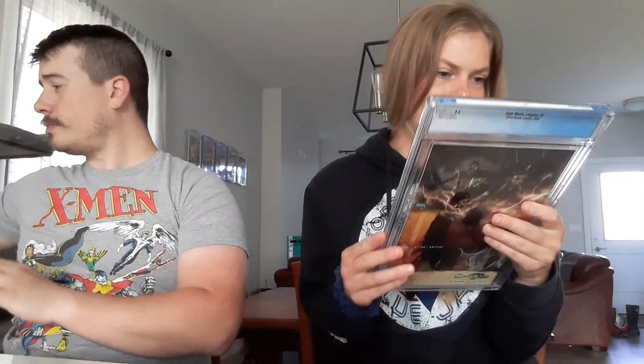Holy smokes. What's the grand total? $608.33. So that's the grand total value of what we pulled in our Dorkery Box. Pull this out so you guys can have a better look at it. So that is pretty freaking cool. What do you think of that? That's wicked — this little Star Wars book.